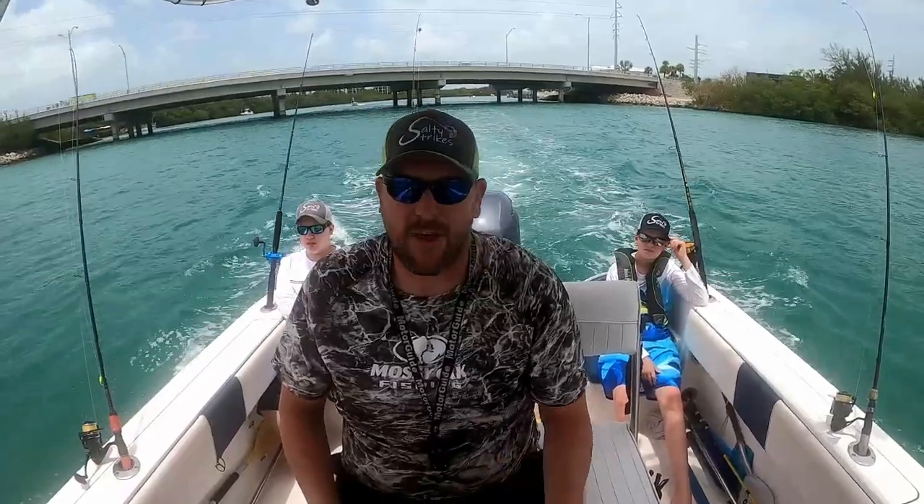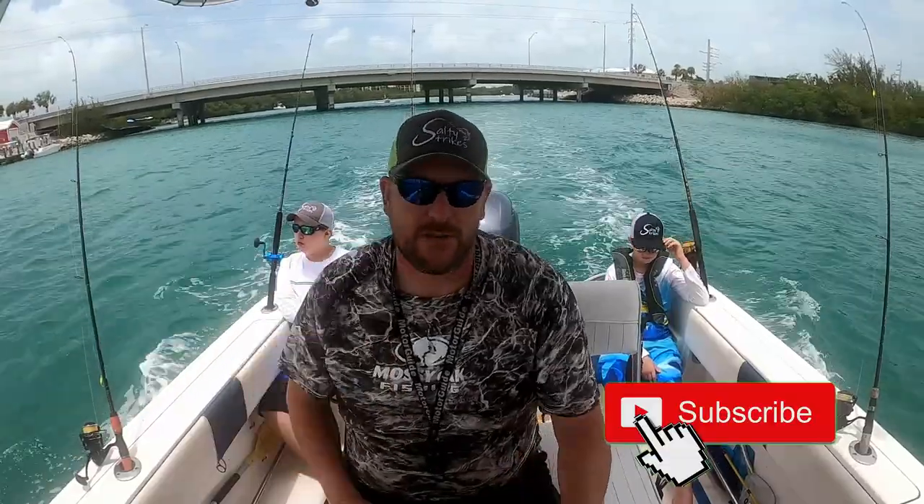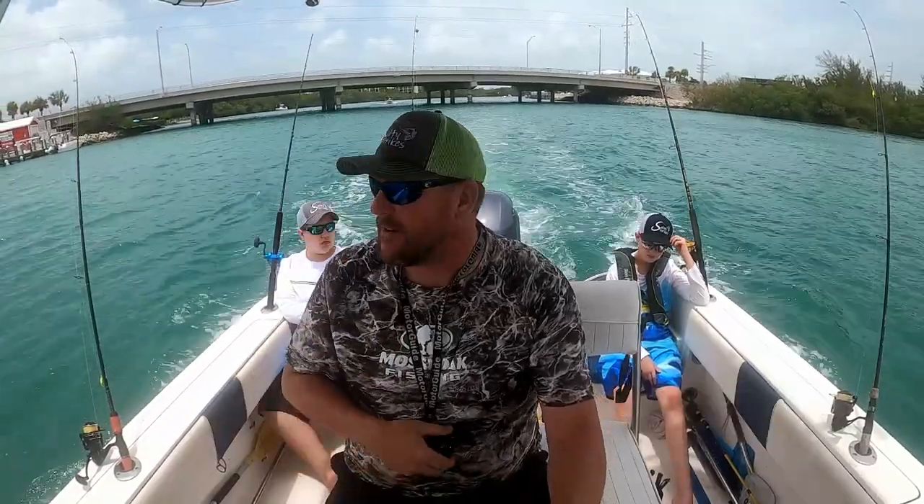Alright guys, between the weather and the fish end, it was a struggle today. We'll probably pick this up tomorrow, so check back in.